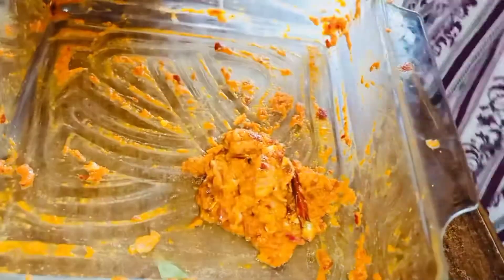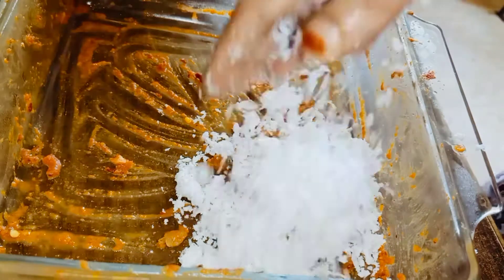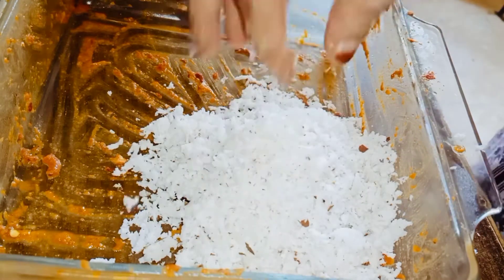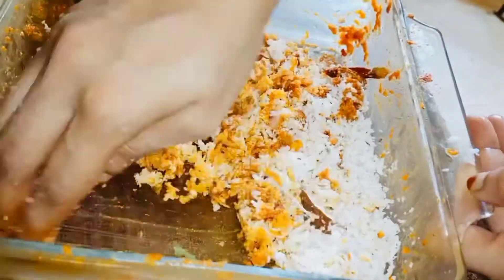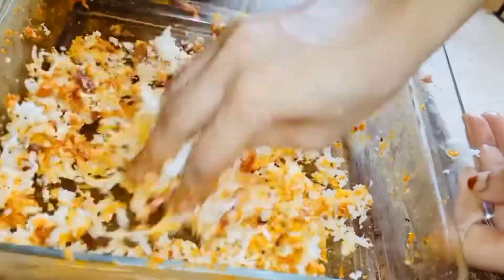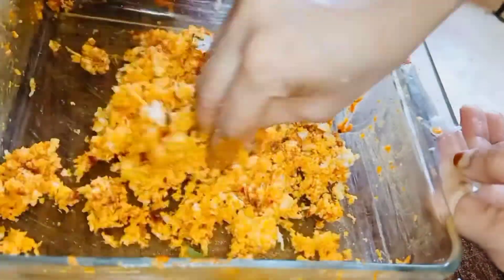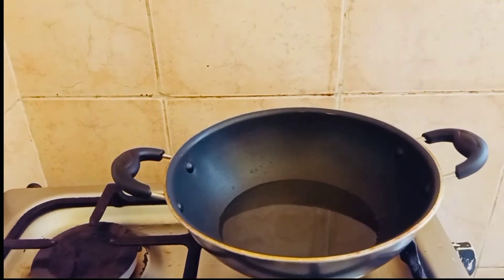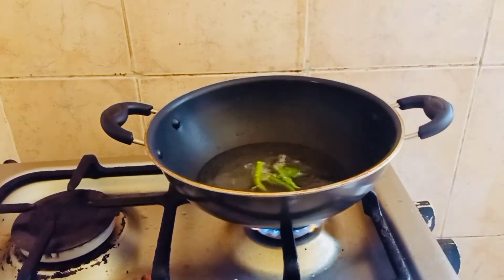Now we have to mix and cook the chicken pieces. Put 1 cup of sauce on the sides, then put the sauce on with chocolate. I stir the sauce. Now let's cook the chicken.